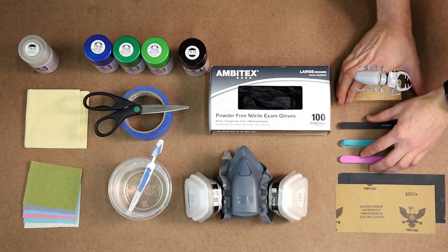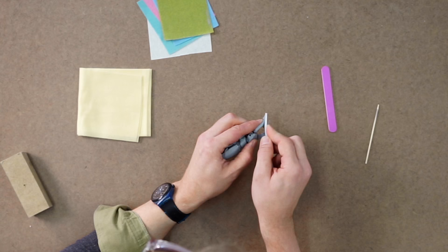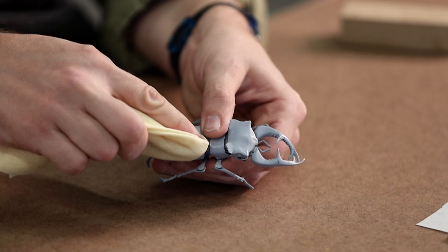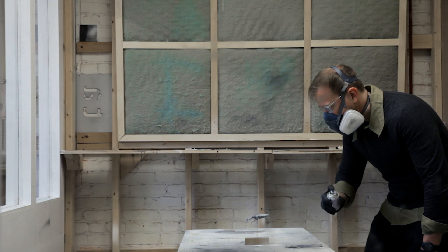Spray paint makes it easy to add a professional finish to your 3D printed models. If your model isn't primed yet, take a look at our video and article for tips before you begin. Gently buffing the primer now will help us get a flawless surface later on. I'm using a tack cloth to take off surface dust before painting.